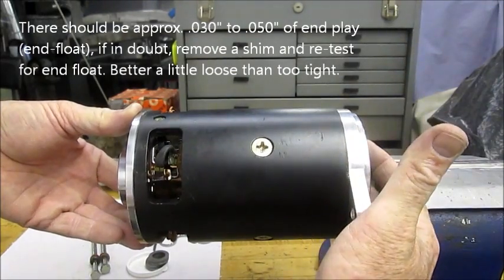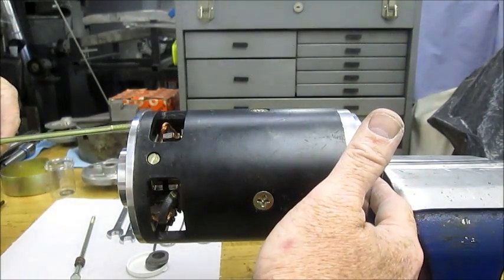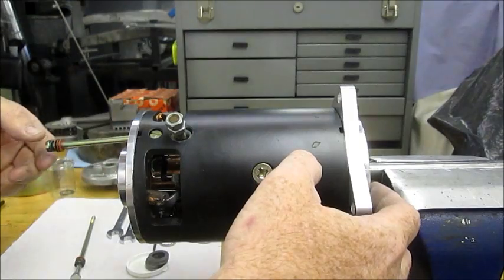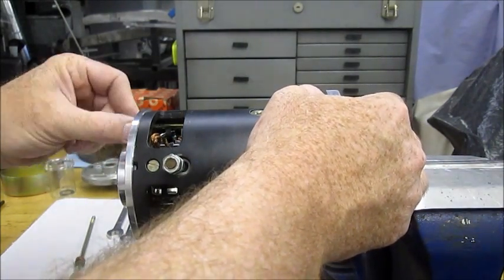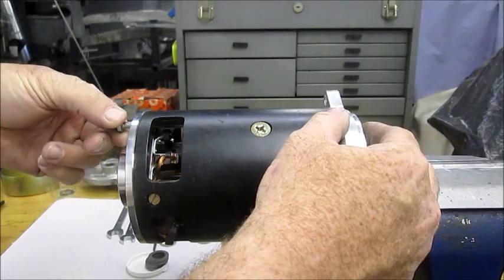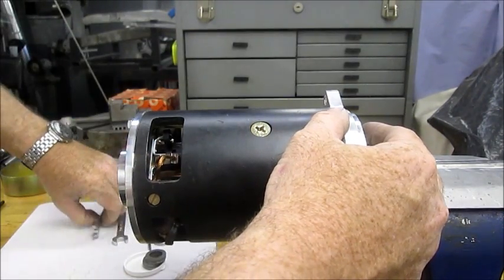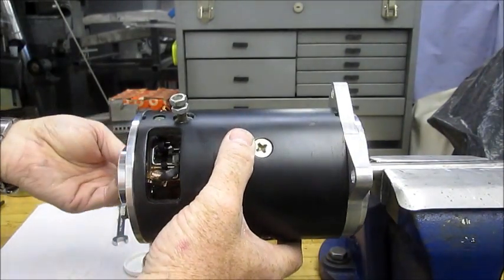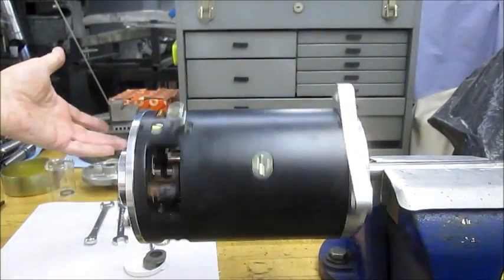We have about 30 thou of end play there — you can just barely see it if you look very closely. Now when we put the screws in and tighten it up, we'll just check the other end quickly to make sure it hasn't moved. Insert the screw and you may have to just fiddle around a little bit to get it started — thread that in finger tight to hold it together. Use a 7/16 wrench, just snug that up. And now we've replaced those bushing end caps with ball bearing end caps.